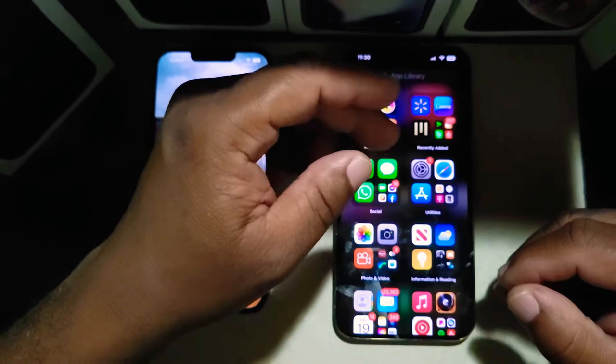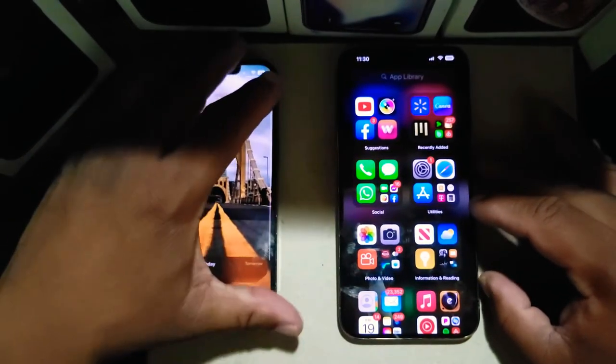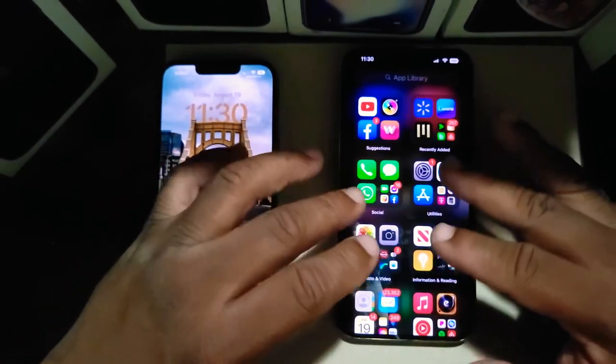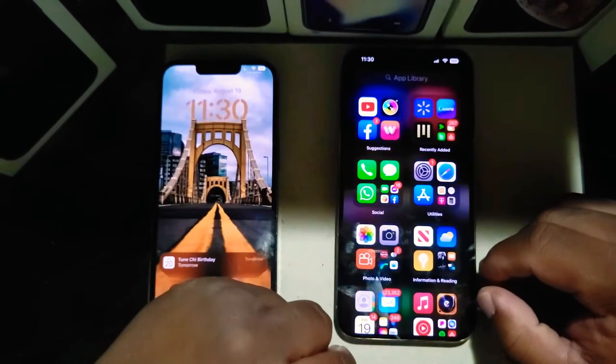You can hear how loud that is — it is super loud and very clear. When I say clear, it is super clear with this device. That is one thing I like about this device.